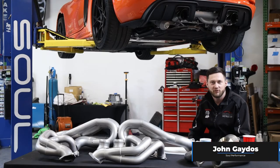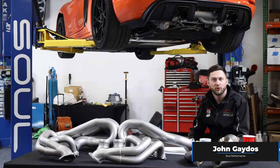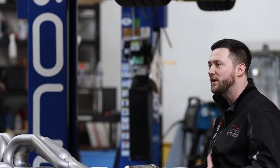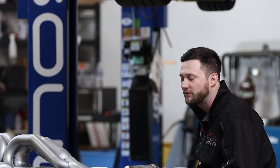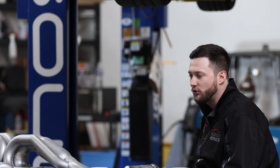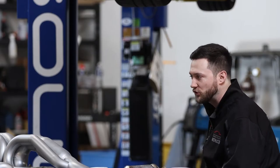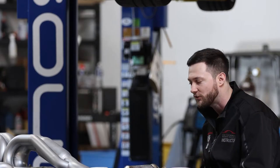Hello everybody. My name is John Gaydos. I'm one of the performance specialists and part owner of Soul Performance. I want to talk to you today about what we've been doing on the GT4 RS and also realistic expectations of what you can accomplish for different goals with different exhaust configurations.